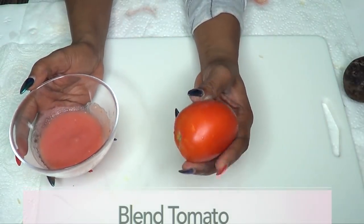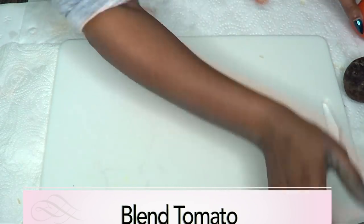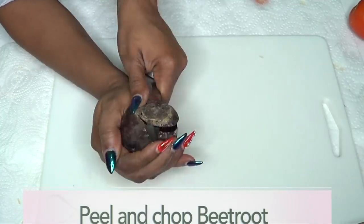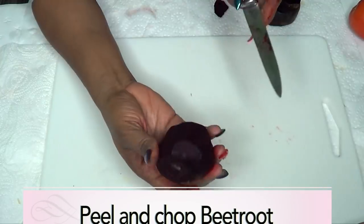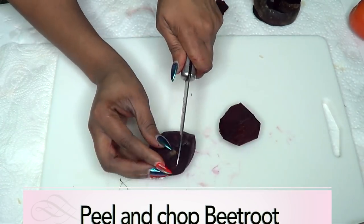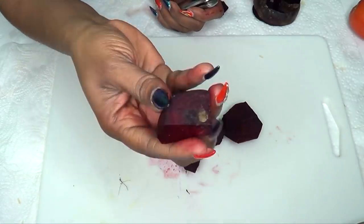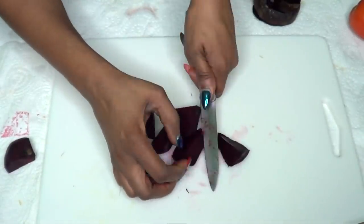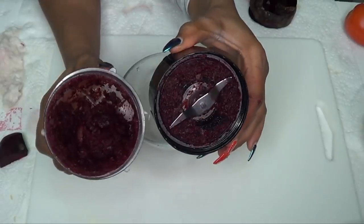Now for our tomato, you're going to blend the tomato as well. I already have some blended tomato here, so I'm going to put this aside and work on the beet. I'm going to peel our beet. Here is the peeled beet, and now I'm going to chop the beet into small pieces because I'm also going to blend the beet. We're going to put a piece of beet to the side to use later, and this part we're going to blend.